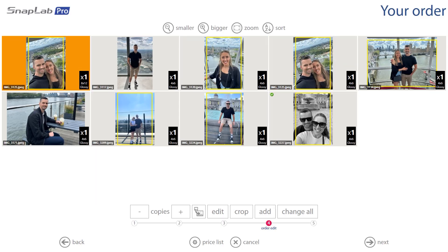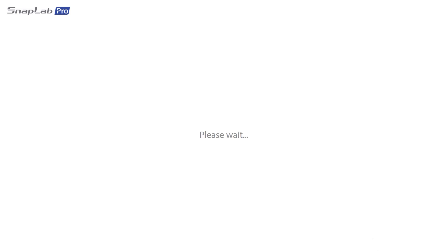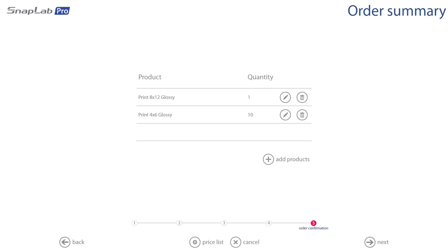On the left you can see the 8x12 glossy print has been added. It will keep the original one too — you can see the 4x6 glossy — but if you don't want it anymore you can simply select it and hit minus on the copies to remove it from the order. If you want to print multiple copies of an image, just bump up the copies at the bottom. When we're happy with our selection and edits, go ahead and hit Next.